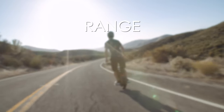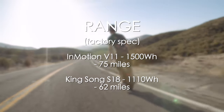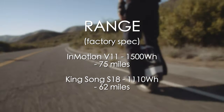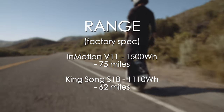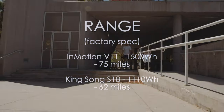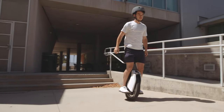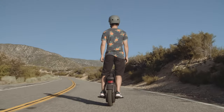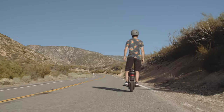If range is important to you, the Inmotion V11 will take the cake. It comes in with a 1500 watt hour battery with a maximum theoretical range of 75 miles, while the Kingsong S18 comes with a 1110 watt hour battery with a reported range of 62 miles. Our pre-production V11 came with a smaller 1420 watt hour battery, so stay tuned for our full in-depth comparison where we'll do a full range test with the production models.